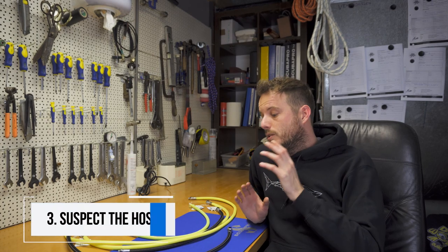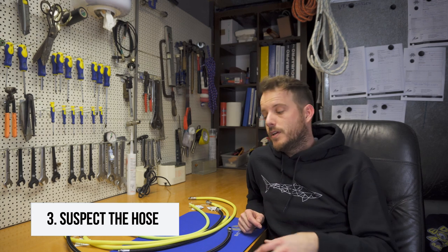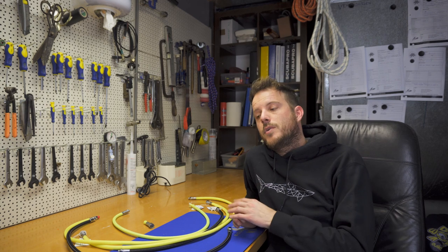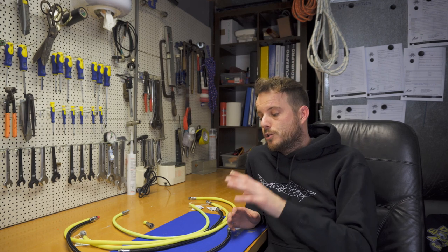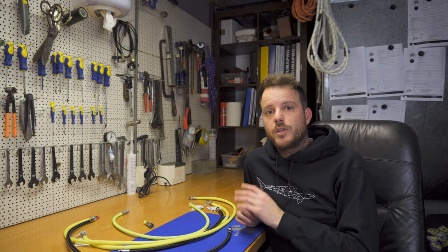Number three: when you find any indication that your regulator is breathing more difficult, make sure to let it be checked. If your regulator seems to be fine, suspect the hose — it can be an indication that something's wrong with the hose.